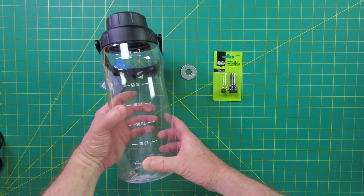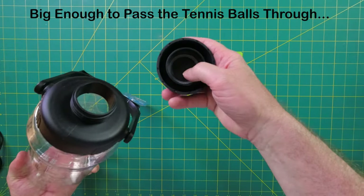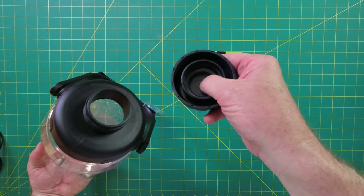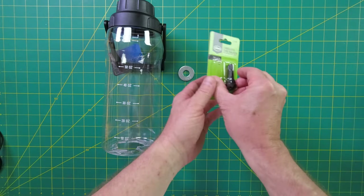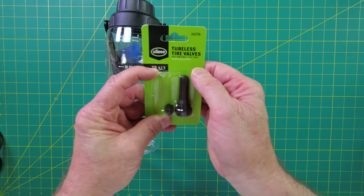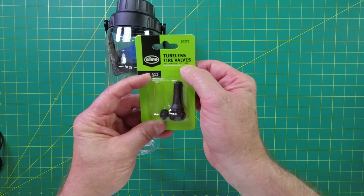For this build, you'll need some sort of plastic container that has a lid like this. This is great because it has a nice gasket and a little place to have your target hole. I got this at Five and Below for five bucks. And then some tubeless tire valves — these are TR-413s, 453 rim hole, and one and a half inches long.